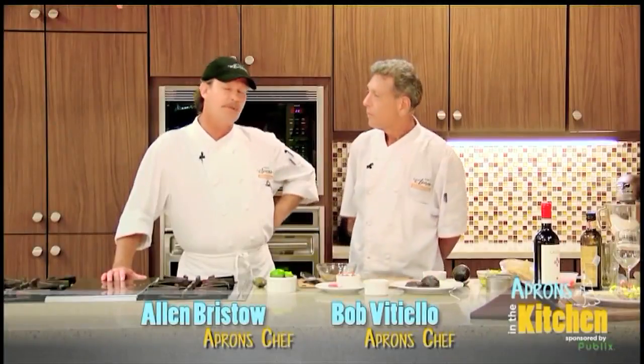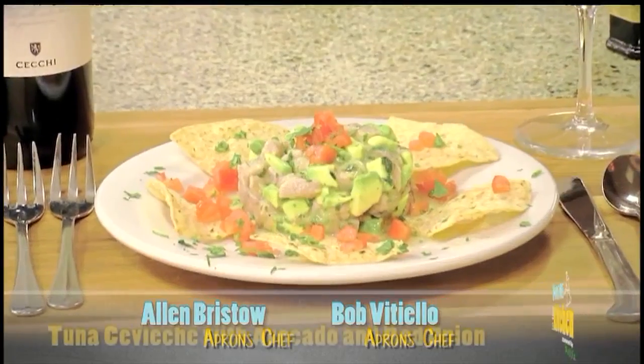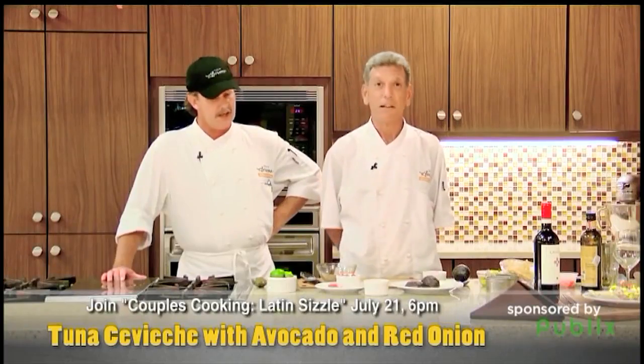Hi, I'm Chef Allen, this is Chef Bob from Publix Aprons Cooking School. And Bob, what are we going to cook up today? Well, this is from our cooking school classes, and we're going to do a little tuna ceviche, which is from our Latin Sizzle couples cooking class.